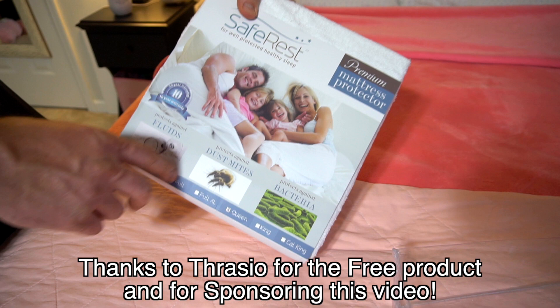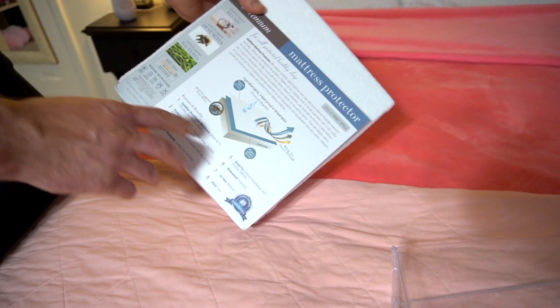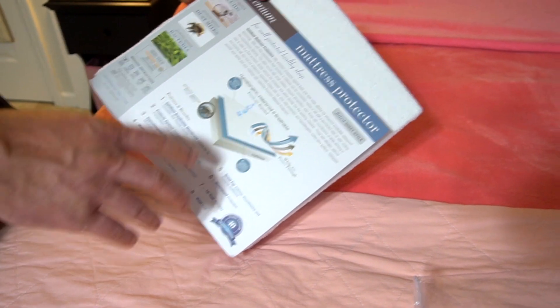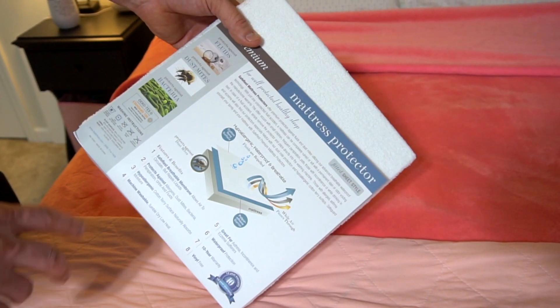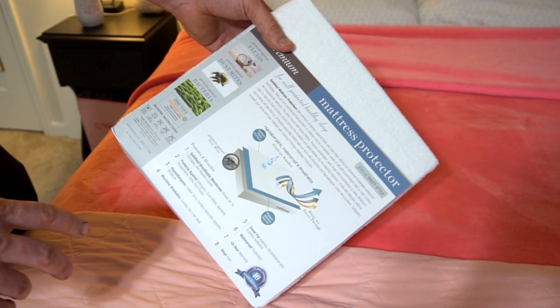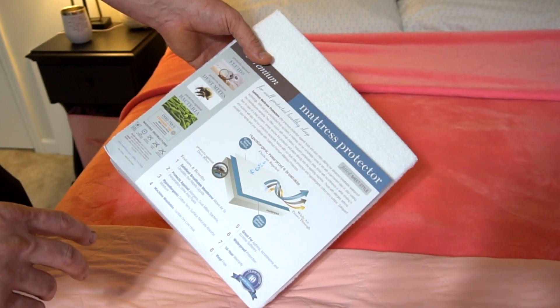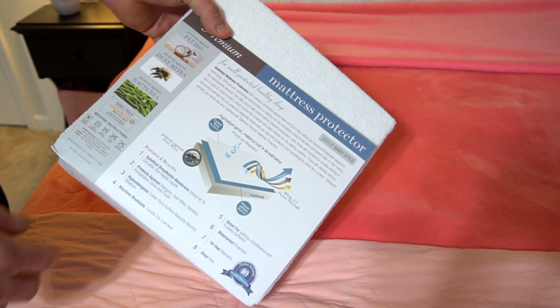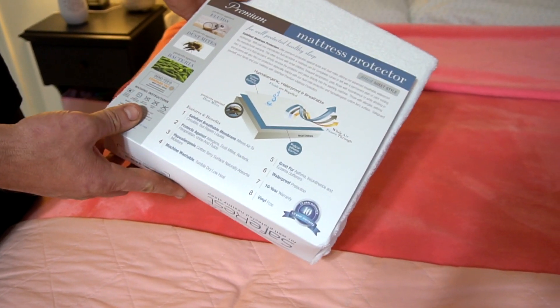It protects against fluids, dust mites, and other bacteria. Fluids are repelled and a lot of air can pass through, so it won't be a hot sleep. Breathable membrane, protects against allergens, dust mites, hypoallergenic, machine washable, great for asthma, waterproof protection, 10-year warranty — which is great, especially if you're using it for a kid's room — and vinyl free.